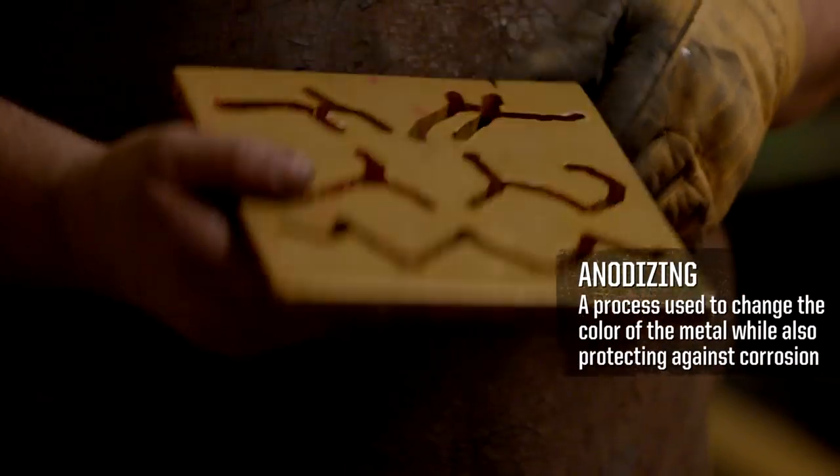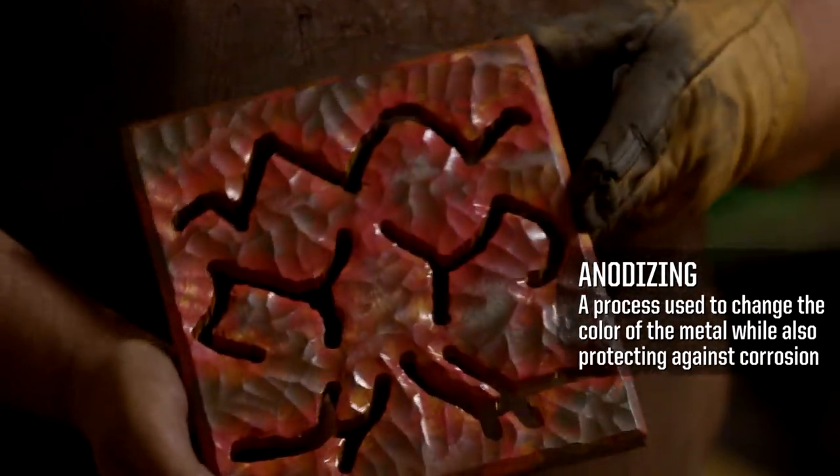We send the aluminum out to get anodized, and they'll do a gold anodizing finish with red highlights. There's so many layers to it, and I have to make it glow.